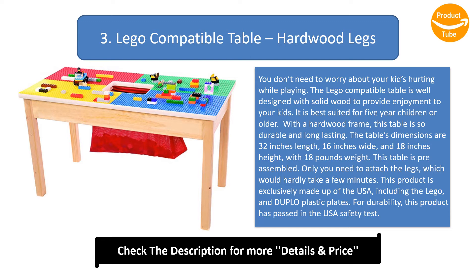The table's dimensions are 32 inches length, 16 inches wide, and 18 inches height, with 18 pounds weight. This table is pre-assembled — you only need to attach the legs, which would hardly take a few minutes. This product is exclusively made in the USA, including the LEGO and Duplo plastic plates. For durability, this product has passed USA safety testing.